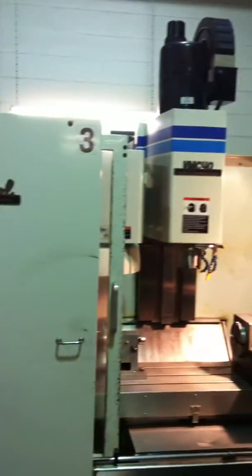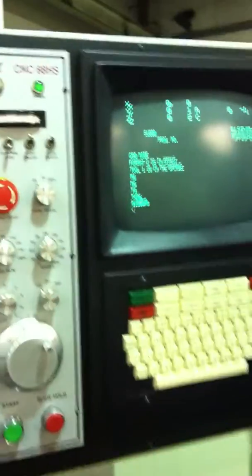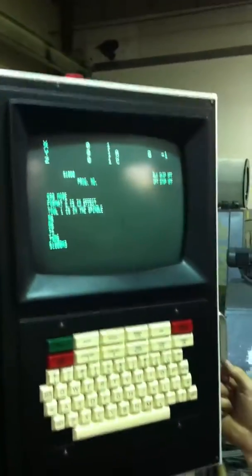Alright, here we have a FIDAL VMC 40HT. Very nice shape, 1994. FIDAL 88HS control.